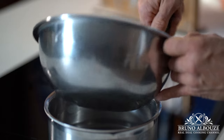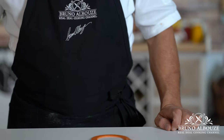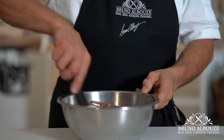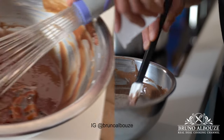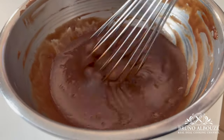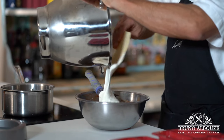First on the agenda, we're going to take care of the milk chocolate mousse. Melt milk chocolate in a bain-marie, remove from the heat and add the hot milk and then the softened gelatine. When the chocolate mixture is at 90 degrees Fahrenheit, 32 Celsius, add the soft whipped cream.